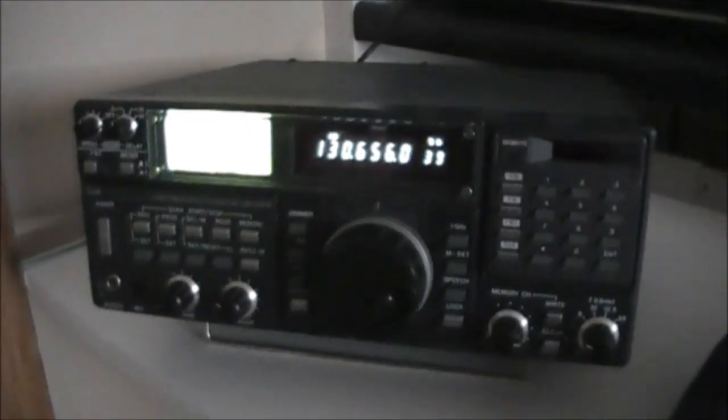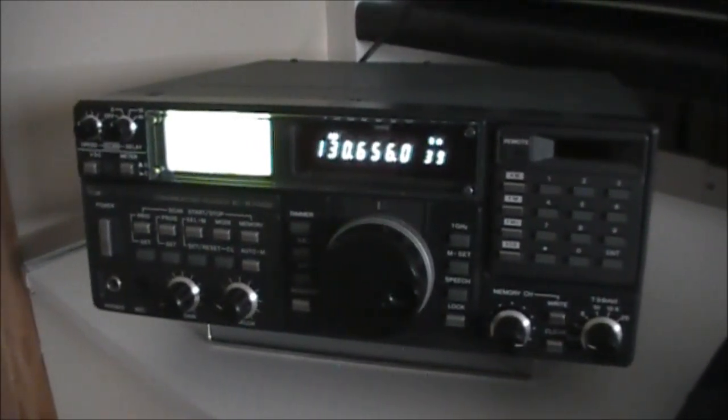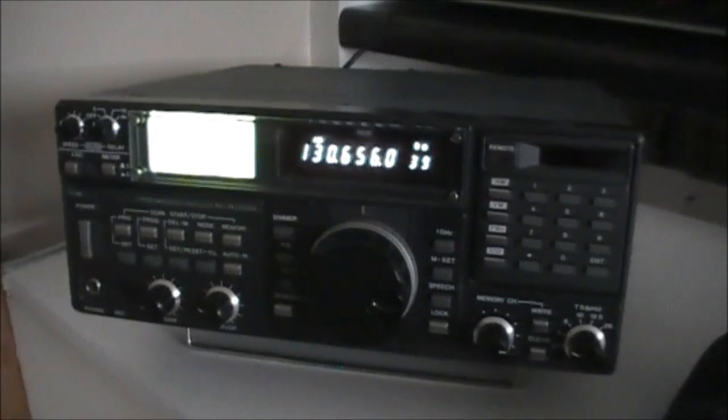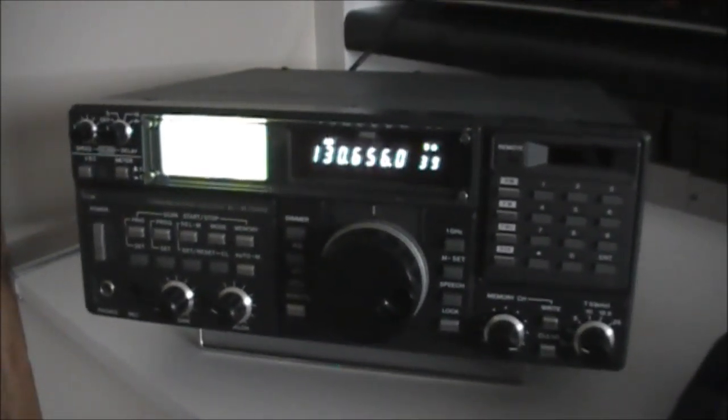It's up and running, everything working well, glad to have that out of the way. It wasn't a particularly slow job but it took a while to do — worth it all the same. I'm sure she'll be good now for another 30 years or so. Thanks for watching and we'll be back soon.